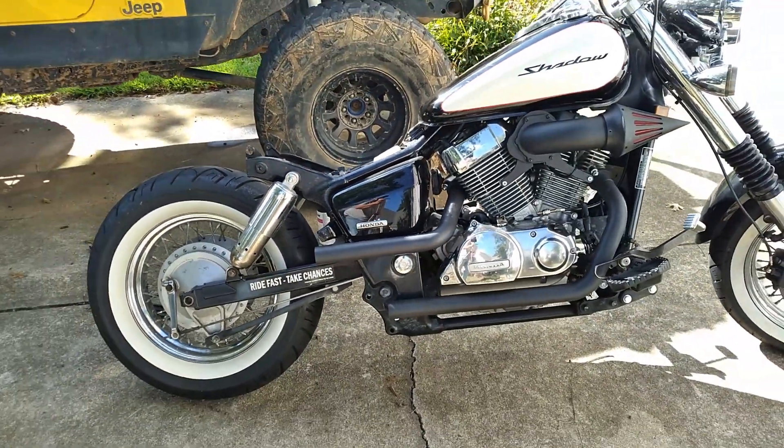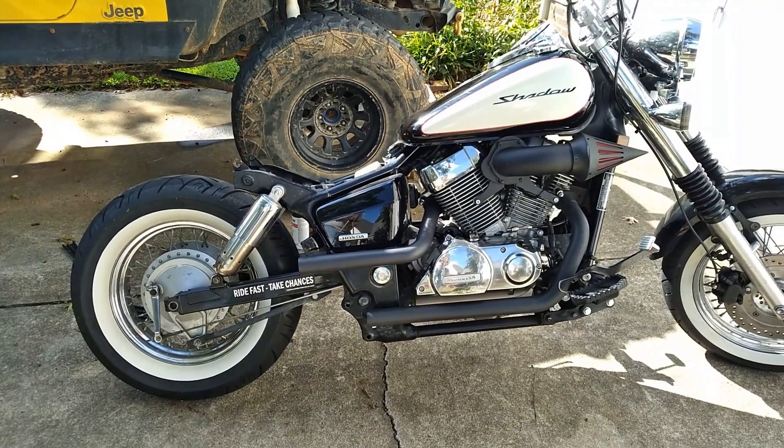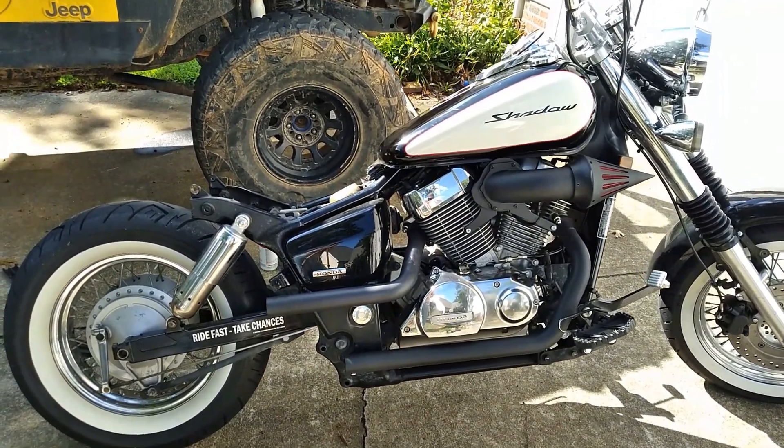Alright, frame is cut. That was a little nerve-wracking — I've been anxious about that all day, to be honest.